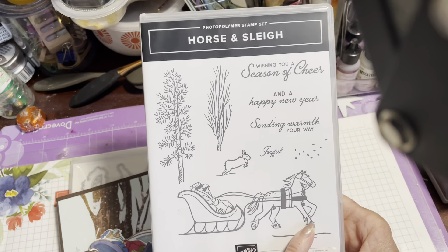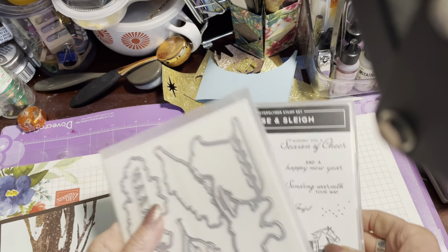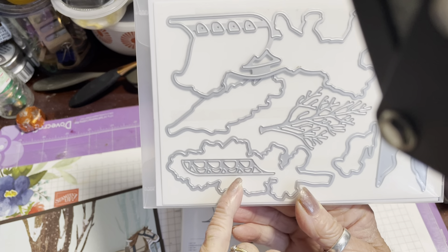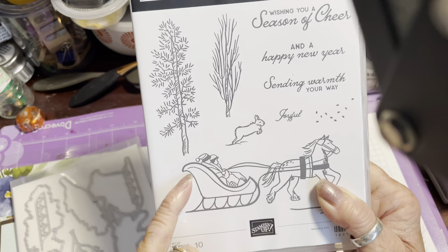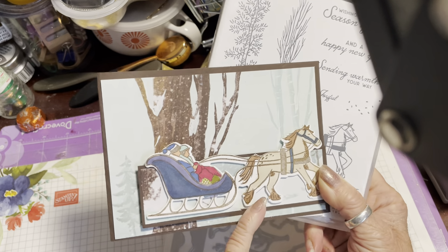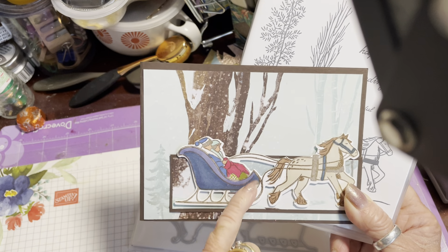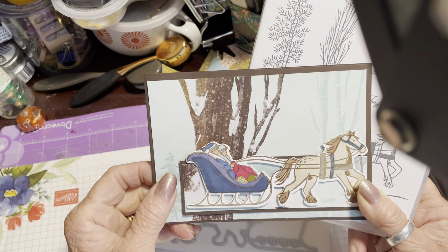I've gone ahead and stamped the horse and sleigh image. Stampin' Up have given us a die that cuts out the horse and the sleigh, and they've also given us some extra dies — one that cuts the runners for the sleigh and one that cuts the scrolly part of the sleigh. I've chosen not to use them this time and have just coloured my horse and sleigh using the blends and added a little bit of Wink of Stella. But if you wanted to make it really stand out, you could cut the scrolly die in silver or gold, and cut the runners in a metallic finish as well.